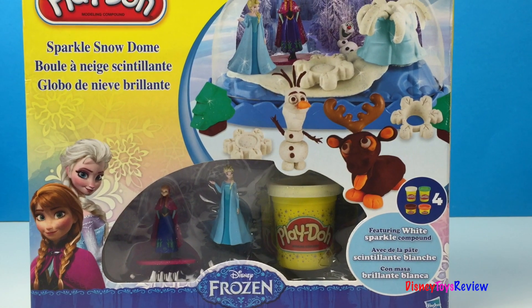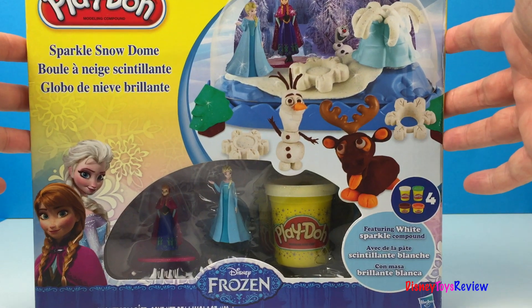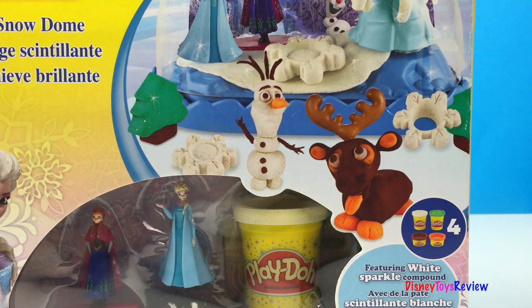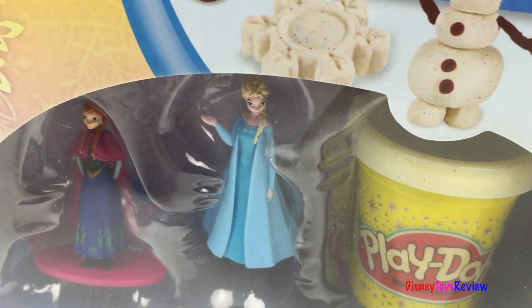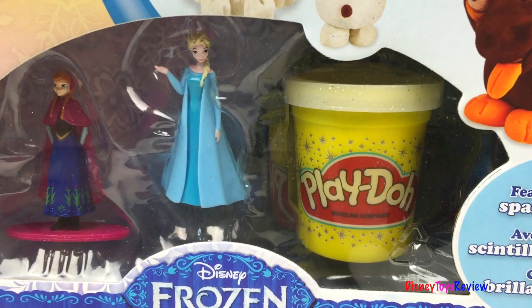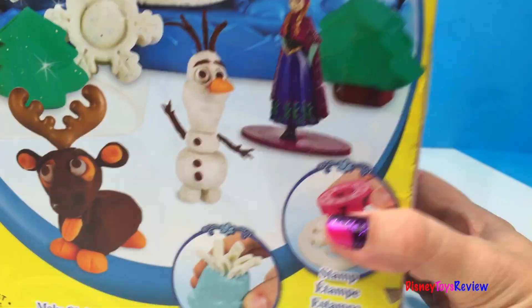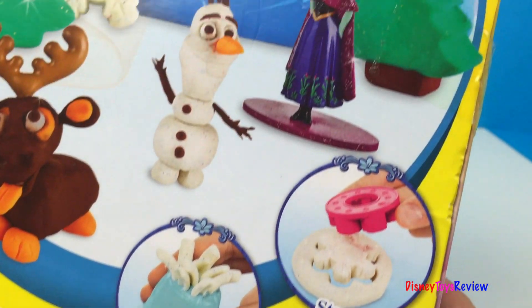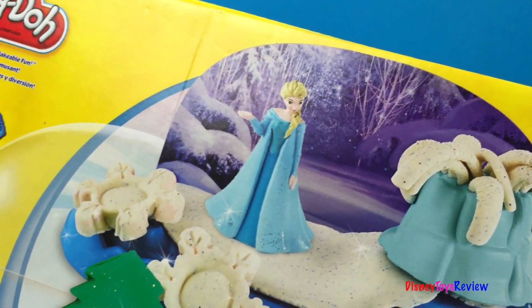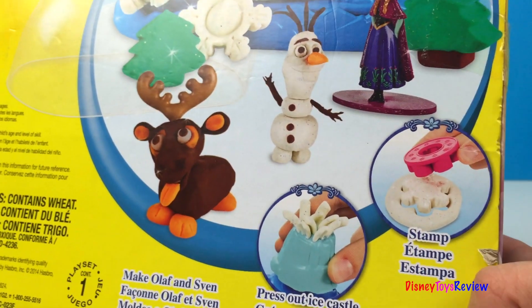Hi guys, Disney Toys Review here. Today we have Play-Doh Sparkle Snow Dome. This is Disney Frozen. Look, we have Elsa and Anna and sparkly white Play-Doh we can see there. We get to make Olaf and Sven, press out ice castle stamps. This looks like it's gonna be so much fun. Let's get it open.